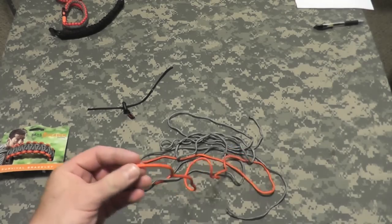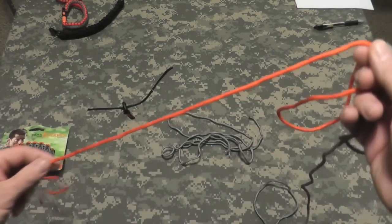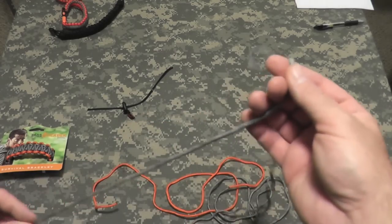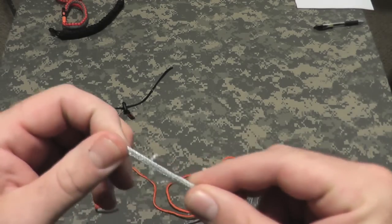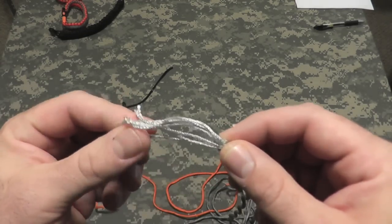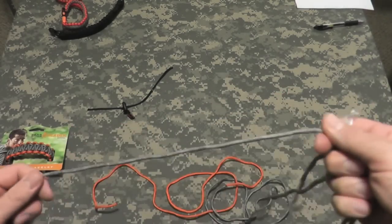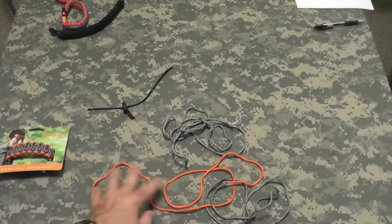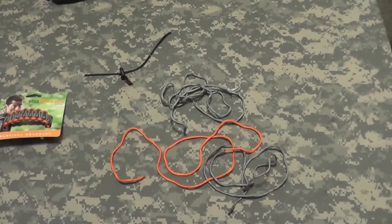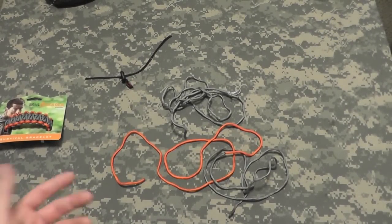In a survival situation, is this useful? Sure. It's useful for making mini snares. It's useful for breaking up the inner core and using the inner pieces for repairs, snares, maybe a fishing line. I really prefer a true survival bracelet in the field to be one complete length of cordage, and then you can cut it up as needed.